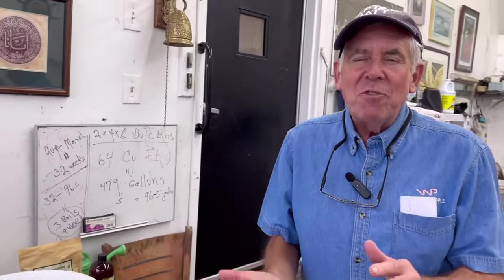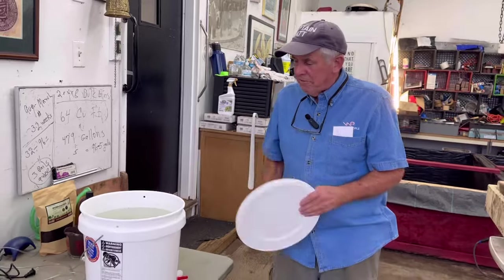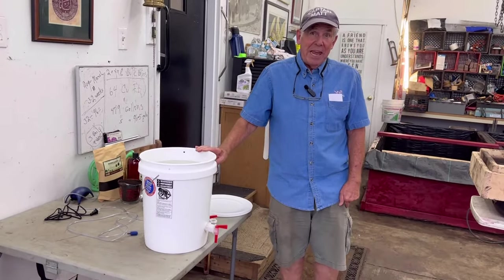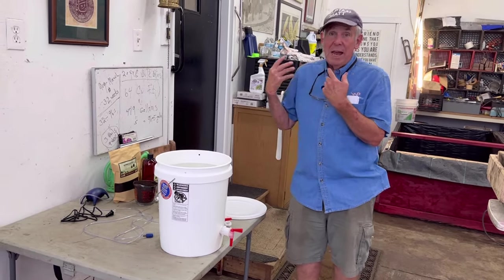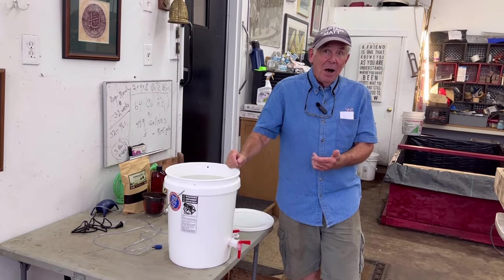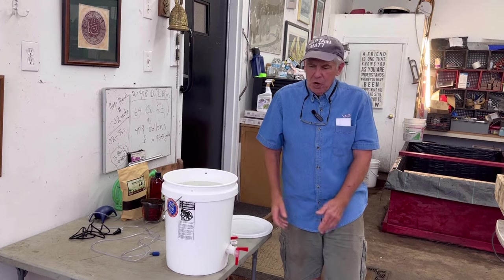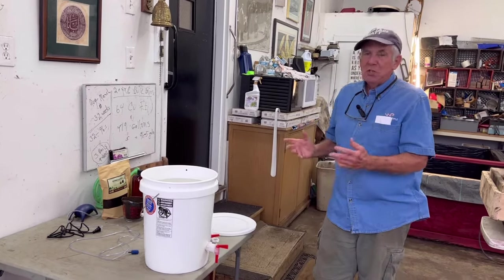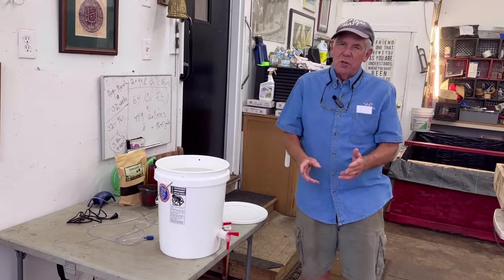I came up with the answer, and here's the answer right behind us. If they have lots and lots of house plants, they're going to need lots and lots of worm casting tea. So we came up with the idea of using a five-gallon can, making tea in it, and putting a spout on it so that people will always have worm tea at all times for watering their plants. This is what I'm going to give away.